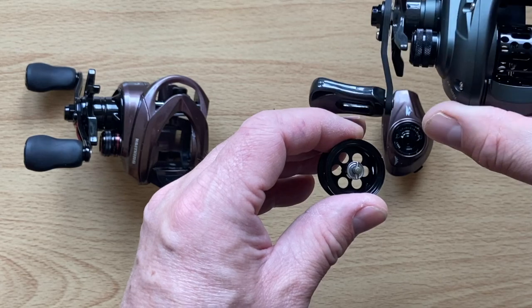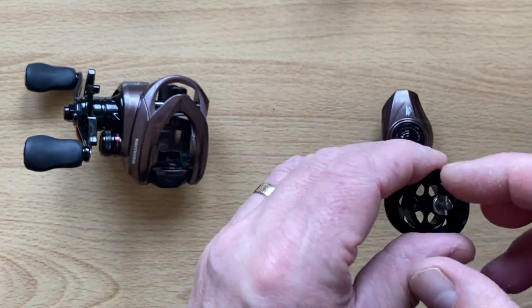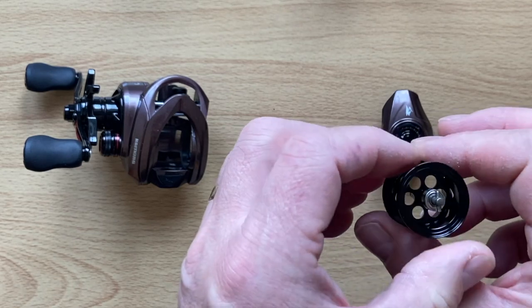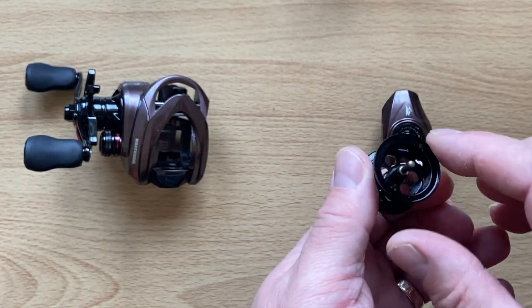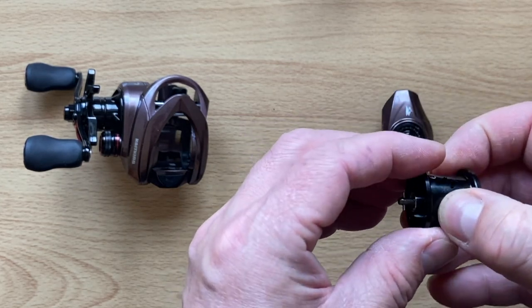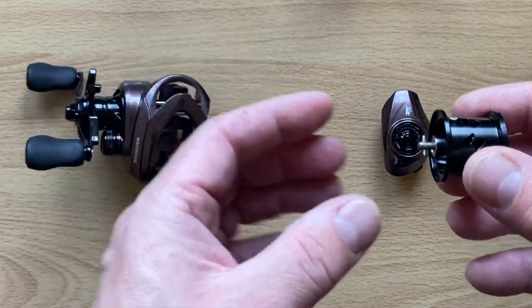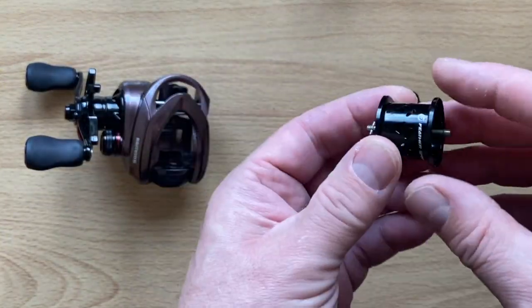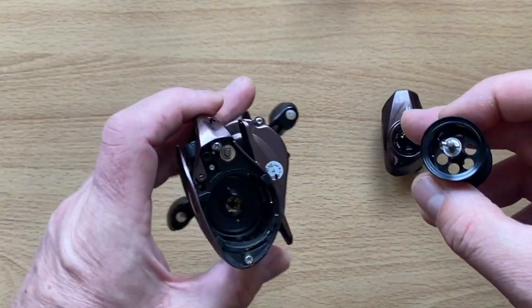Incidentally, you can get spare spools for these off Surinoya if you ask them directly on AliExpress, or Jamie at Needham Specialist Tackle in Nottingham might be able to get hold of them for you. The spool is ported but not overly ported, so it's probably quite a strong but small spool — which might help when you're fighting hard fish like bass in America, or chub and perch here in the UK.